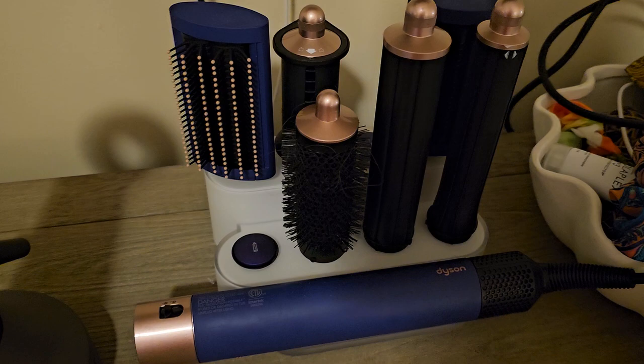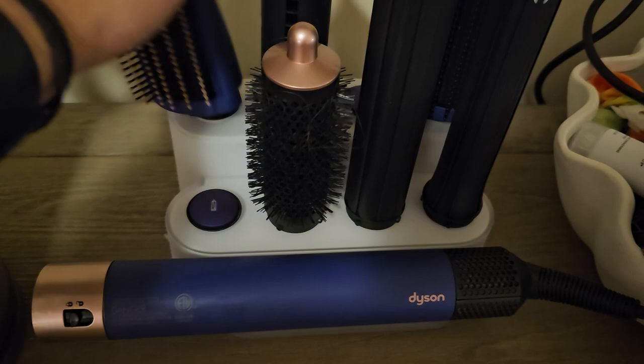So this is the official Dyson Airwrap display stand. When I was searching to get one for my girlfriend there weren't too many videos, so I figured this might help somebody else who's looking for it.